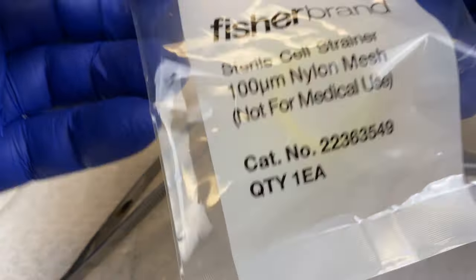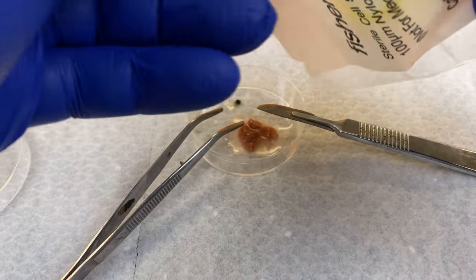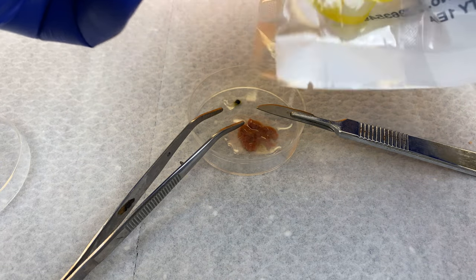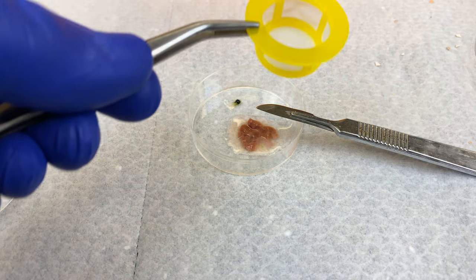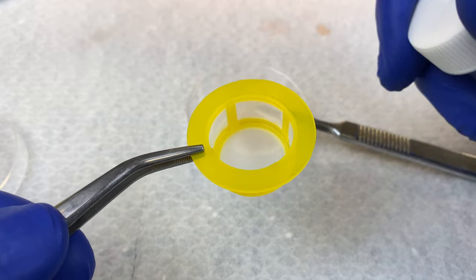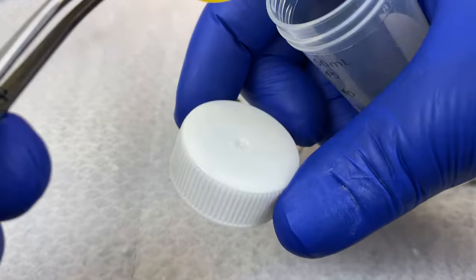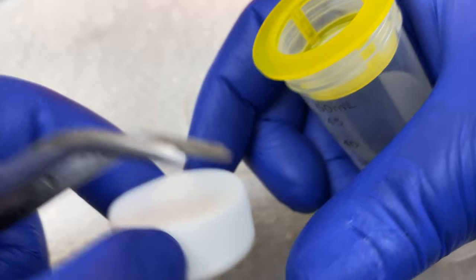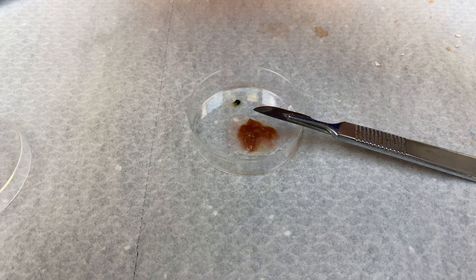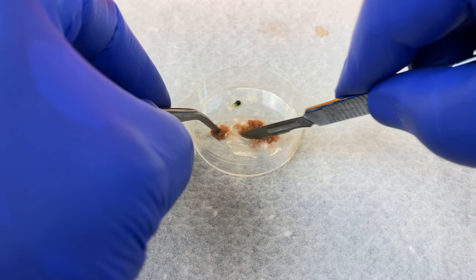Let's open it up. Look for the tear point — there it is right there. Tear it open. We can pull this out with our sterile forceps and place it into the lid of our 50-mil conical tube. Place it inside, and then place the cap on top. This will not screw down — it will just rest on the top, preventing any contaminants from being blown into our tube.